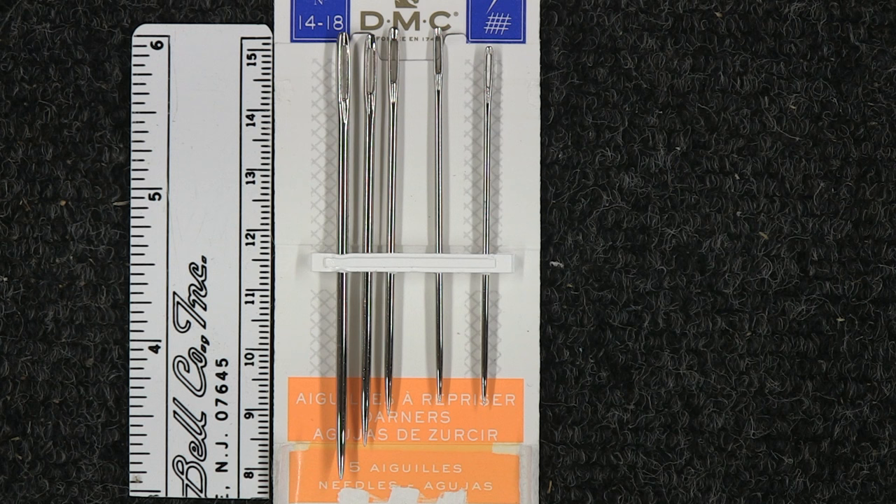For ropes in the 7/16 to half inch diameter category, I typically use a size 14 or 15 needle. For smaller diameter ropes, for example the 8 to 10 millimeter prusik cords, I'll use a smaller needle, typically between size 16 and size 18.